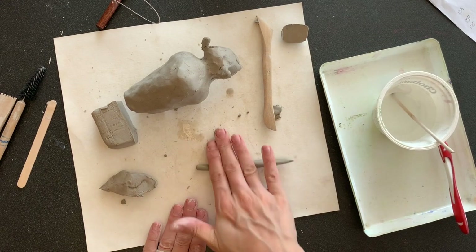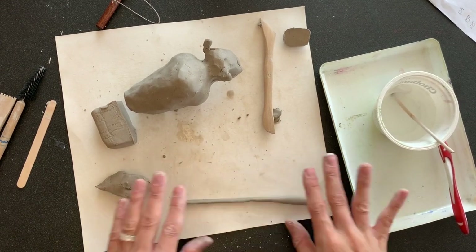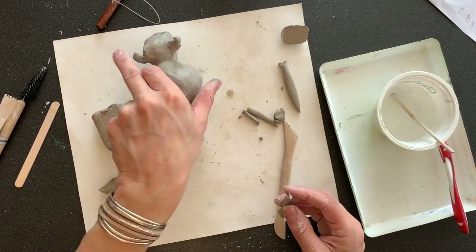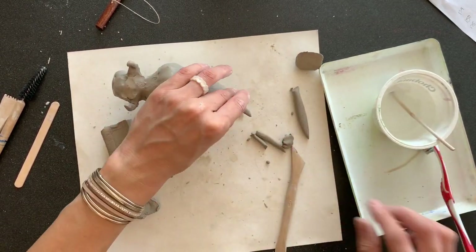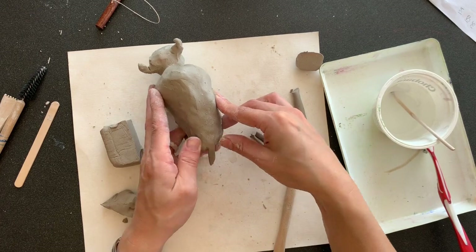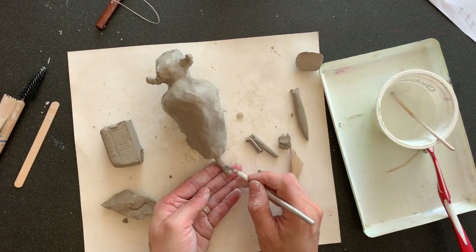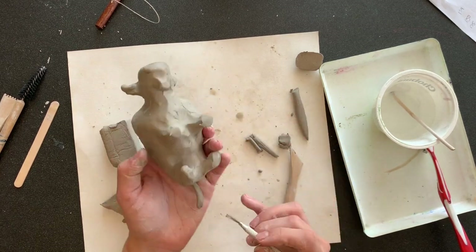For the tail, I'm going to roll a tiny little coil and attach it on by scoring and slipping and smoothing. For the detail — the little tuft of hair at the end of the tail — I'm going to use this wire tool that has multi-wires and just add that texture along the bottom.